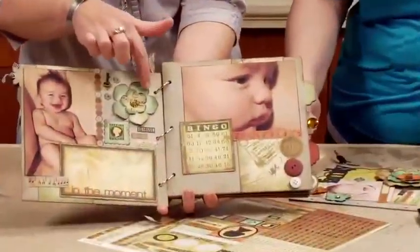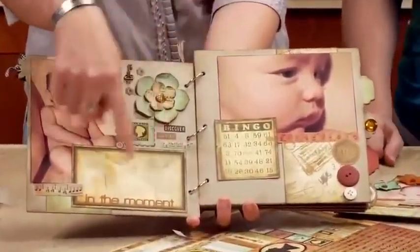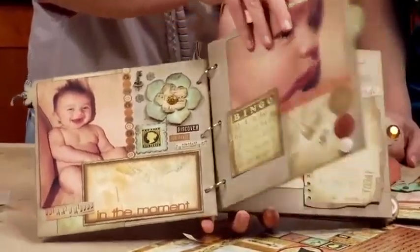No thinking required. You can just pick and choose and make it pretty. Done and done.